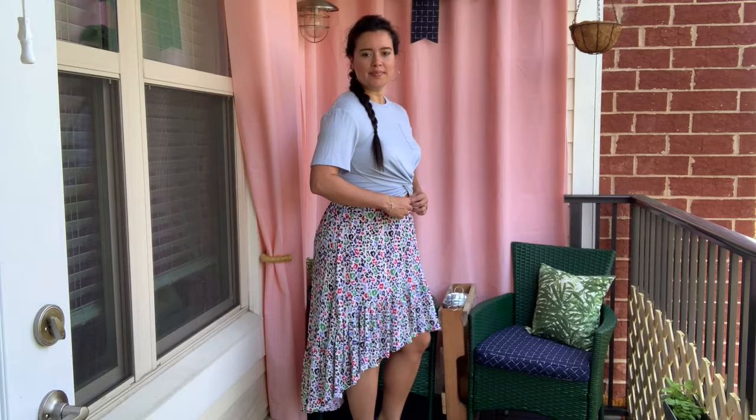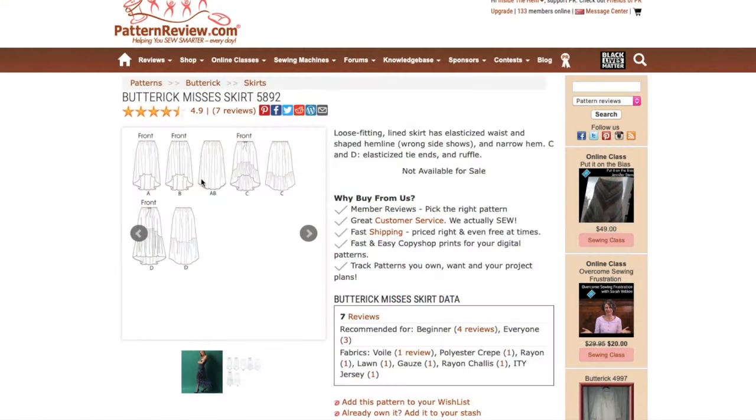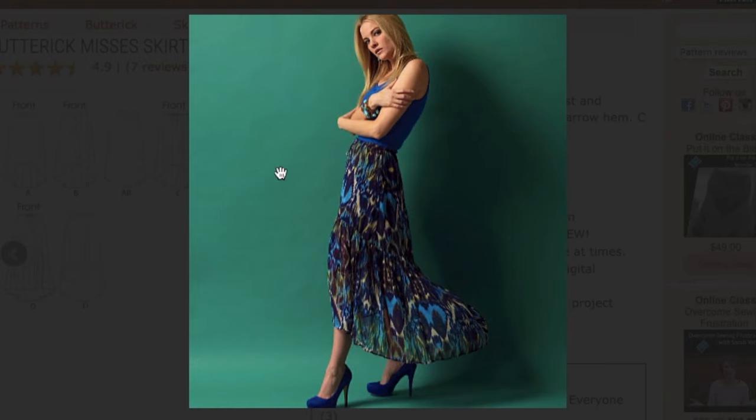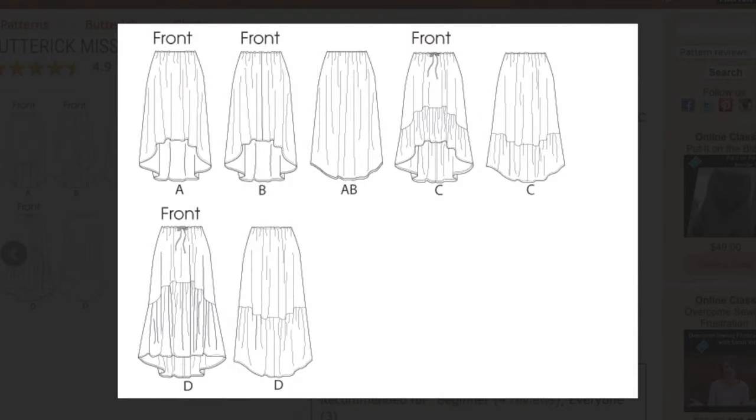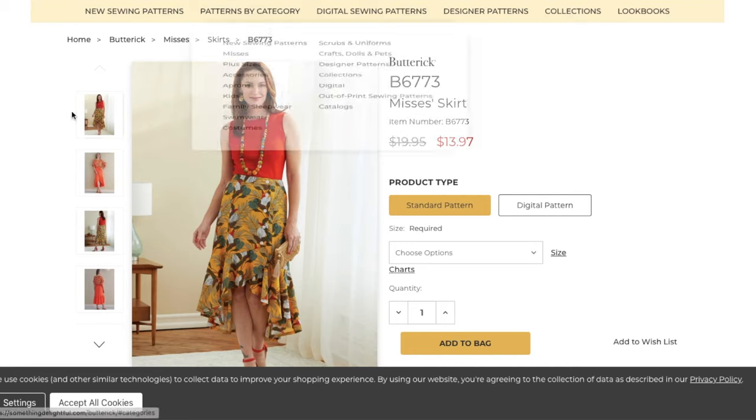Today I'm talking about the second of three garments I made from this awesome fabric. It's this skirt — Butterick 5892. The pattern is described as a loose-fitting lined skirt with elasticized waist, shaped hemline, and narrow hem. Views C and D have elasticized tie-ins and a ruffle. This exact pattern is no longer available.